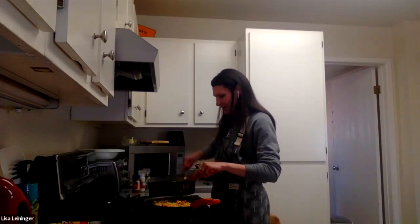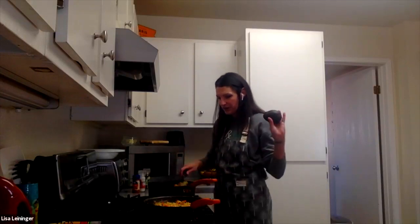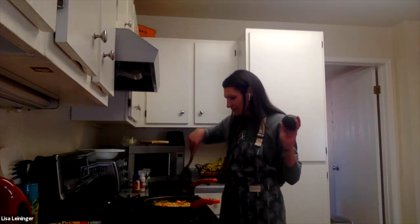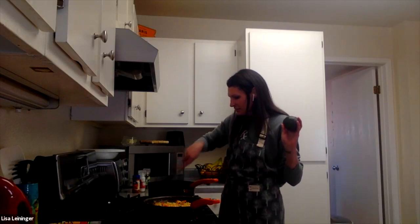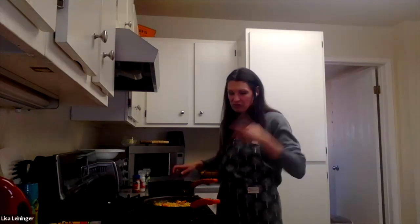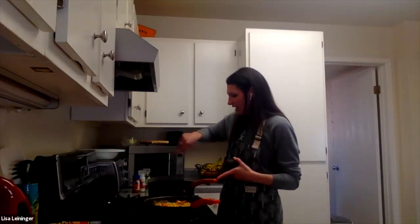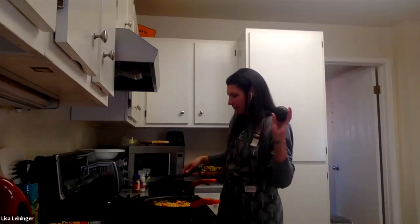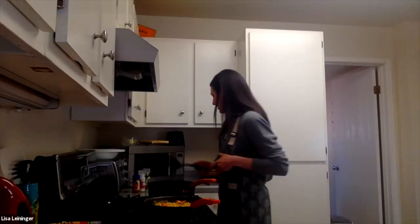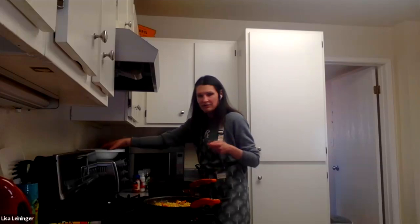I'll plate it and show you how pretty it is. The one thing that's probably a little missing in terms of a good fat — we used the oil and the cheese, though the cheese is saturated fat, and the egg has some. But if you want an extra little boost of healthy fat, we'll slice up some avocado and put that on top of the bowl, and that'll be it.